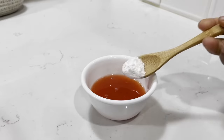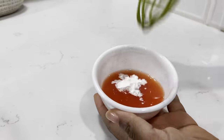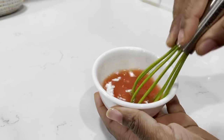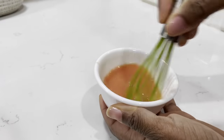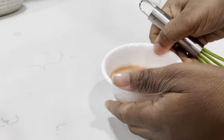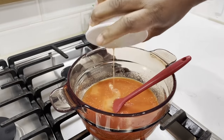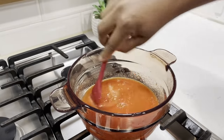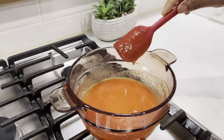Moving on, I'm going to add some cornstarch into this tomato juice right here and I'll stir it in until it is nicely dissolved. This is the juice that I got from straining the seeds of the tomatoes, but you may use water if you prefer. I'll then add it to my tomato puree and give it a quick stir, and then we'll go ahead and add in the rest of our ingredients.